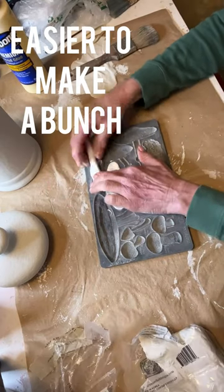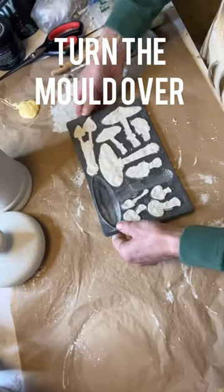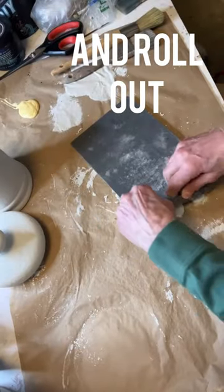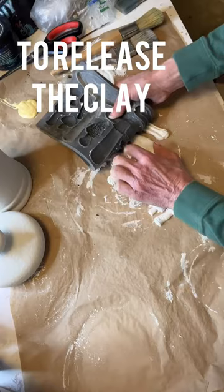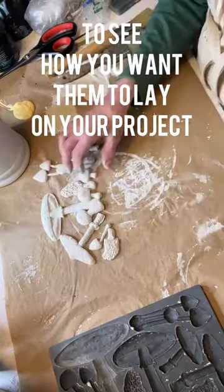It's easier to make a bunch at one time. Make as many as you want, then turn the mold over and roll it out to release the clay, and then line them up to see how you want them to be on your project.